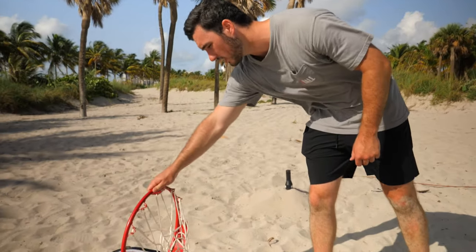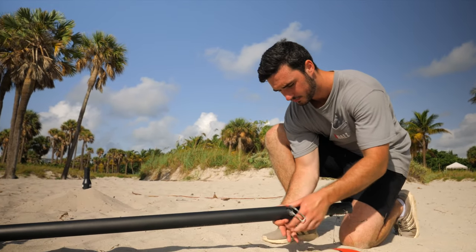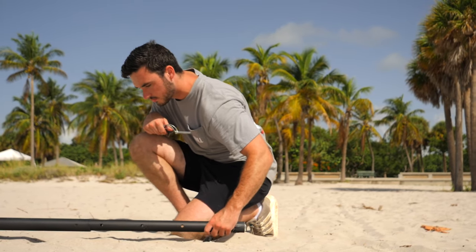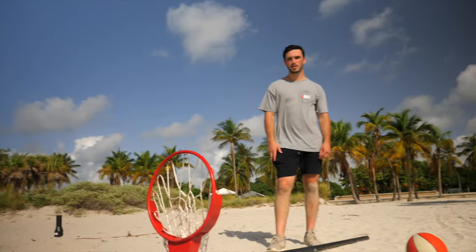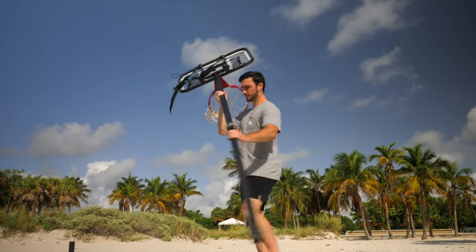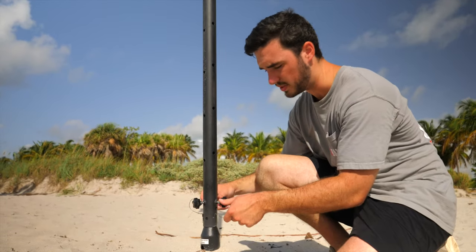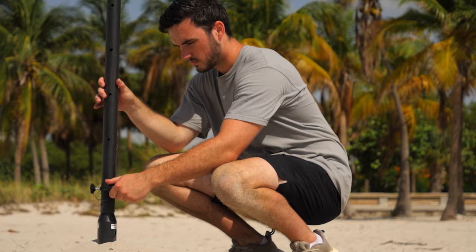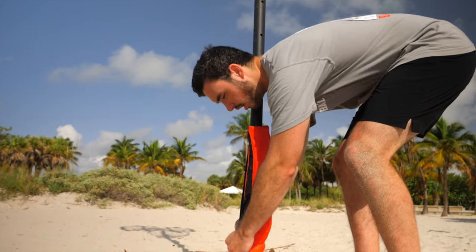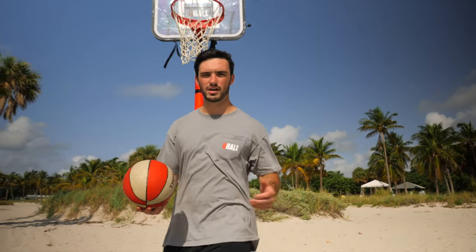Once you've tightened the rim fully where it's not wiggling at all, the last piece is simply setting it to the height that you want — you can make it all the way up to eight and a half feet, wherever you prefer. Now that we've set the height, we simply throw it on the ground screw we initially set up. Once you throw it on, tighten the three knobs attached at the bottom, then put the two pads on — the ground screw pad at the bottom and then the pole pad. Now you have a fully assembled U-Ball hoop and are ready to go.